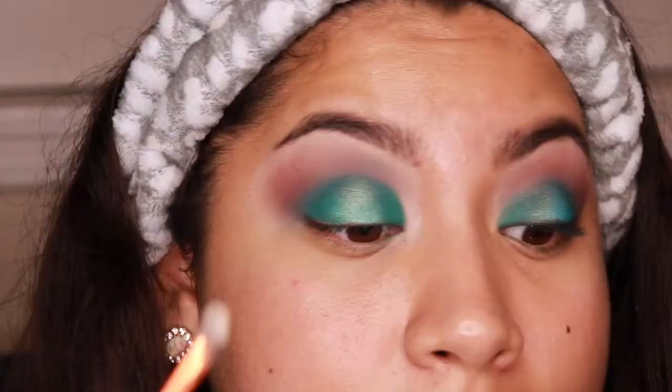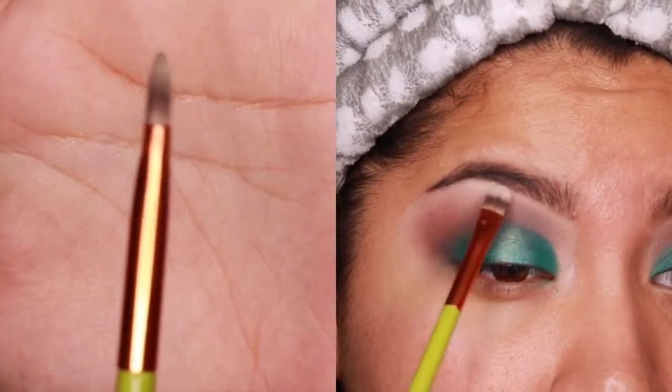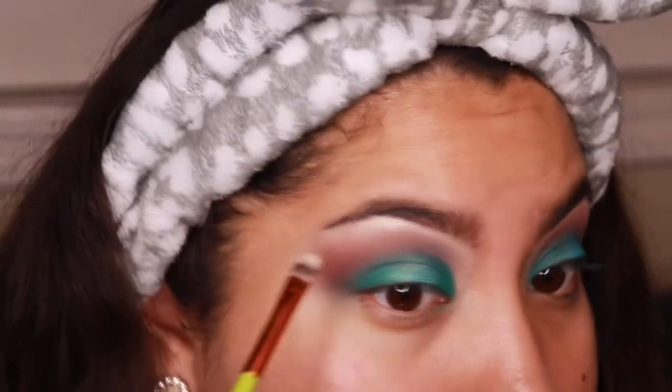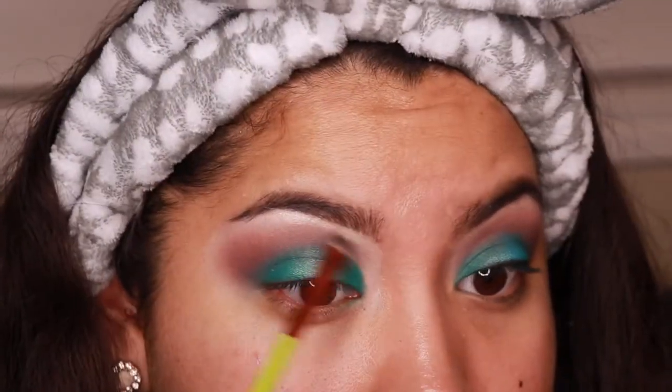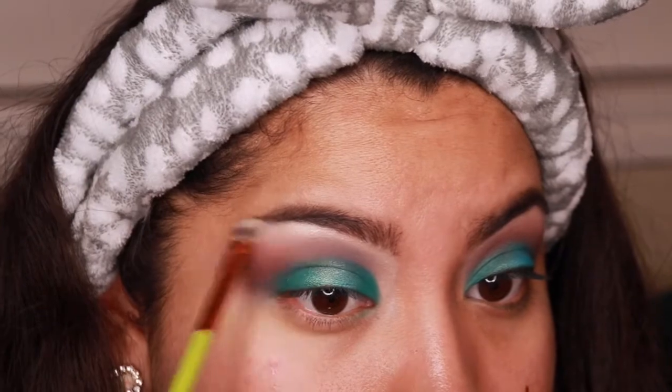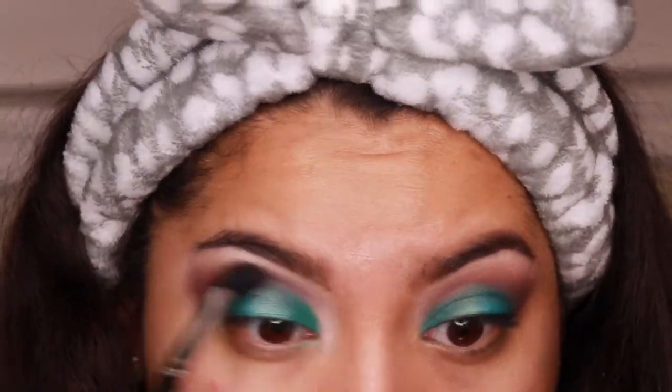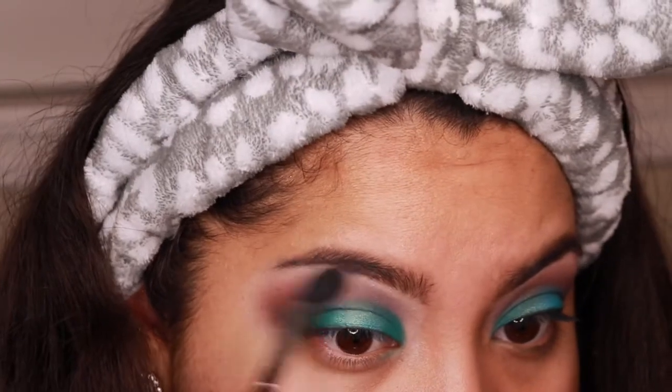Now we're gonna highlight the brow bone with this color, using the Olamar Cosmetics flat painter brush. Just blend — lots of blending — blend your life away.